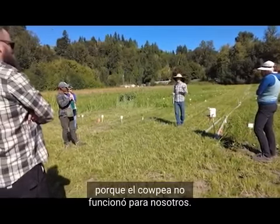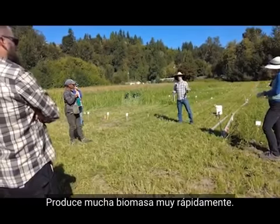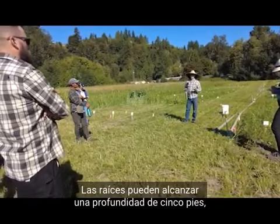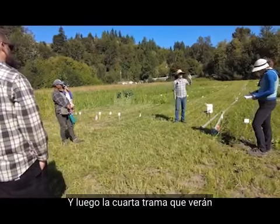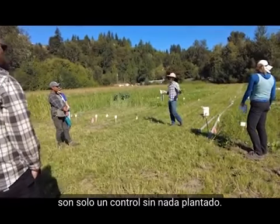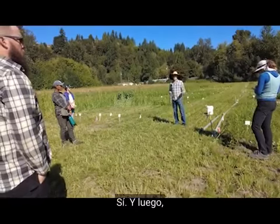We picked fava bean since cowpea didn't work for us. The third cover crop was sudangrass, which Doug really loves — it produces a lot of biomass really quickly and roots can get as deep as five feet, even though it's a fibrous grassroot rather than a taproot. So our three cover crops are fava beans, a tillage radish variety called Groundhog, and sudangrass. The fourth plots are just a control with nothing planted — essentially growing weeds.